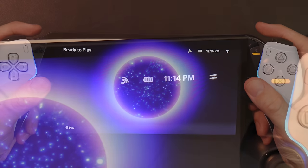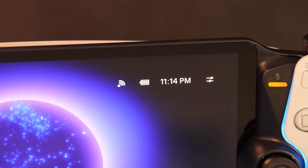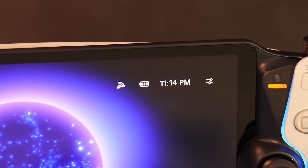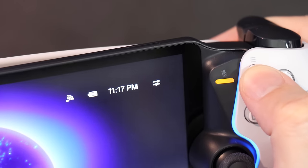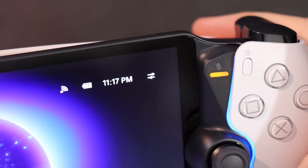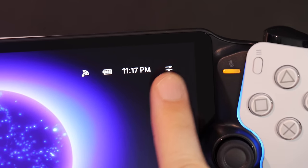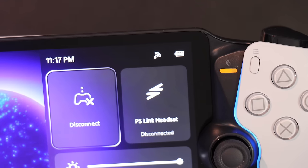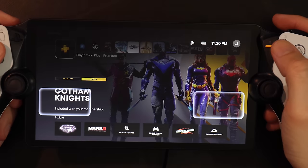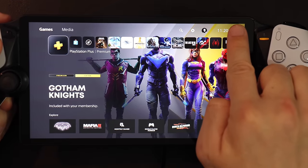You will notice in the top right there is the signal strength, battery level, time, and an options icon. This is important because that's the portal's options menu, not to be confused with the options button on the controller — that's only for the remote PS5. You can tap that icon or do a swipe gesture down and away from it to bring up the portal's options. If you're already in a remote play session, you can tap the screen to reveal the icon or do the swipe gesture.